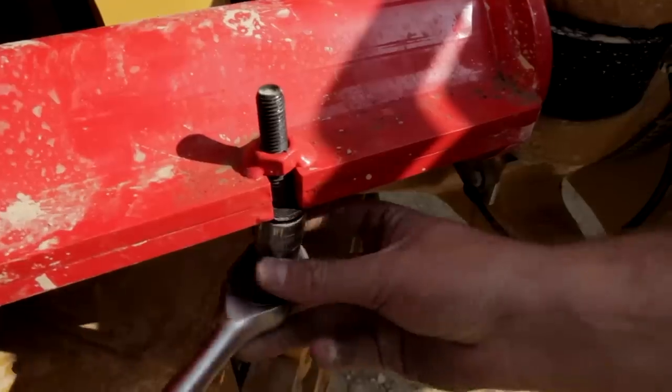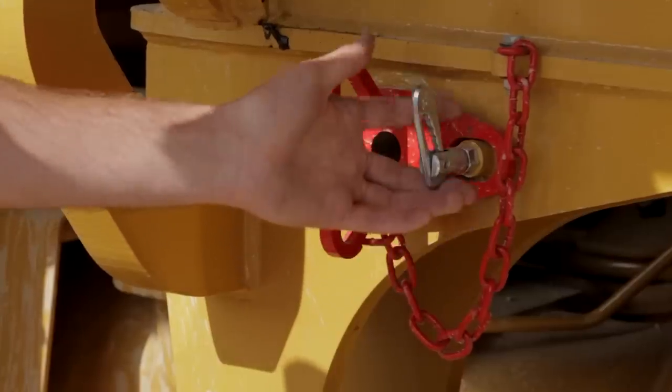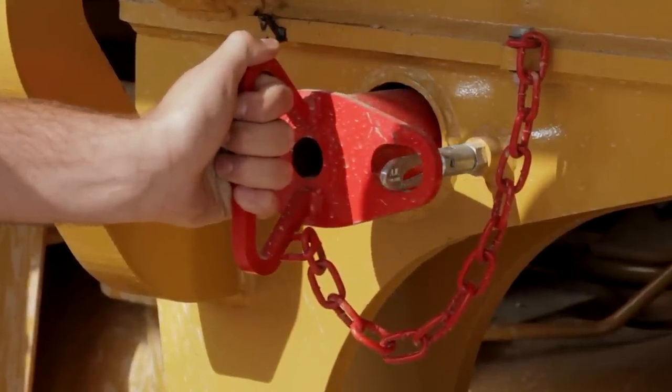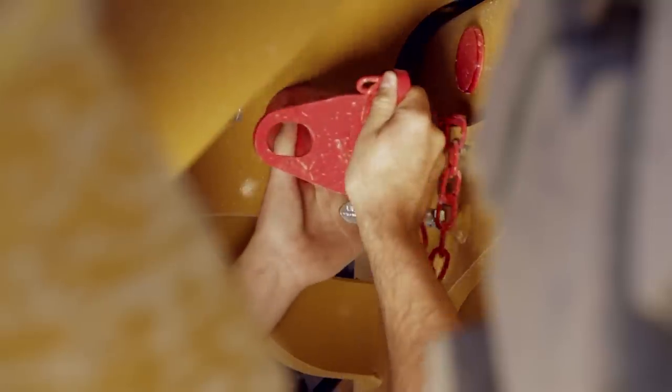Steering lock should be used when the wheels are lifted from the ground, or when an operator is working in the hitch area. The body-up locking pin should be used at all times when working under the body. With the body raised, ensure the hoist lever is in the body hold position, then fit the body-prop pin.